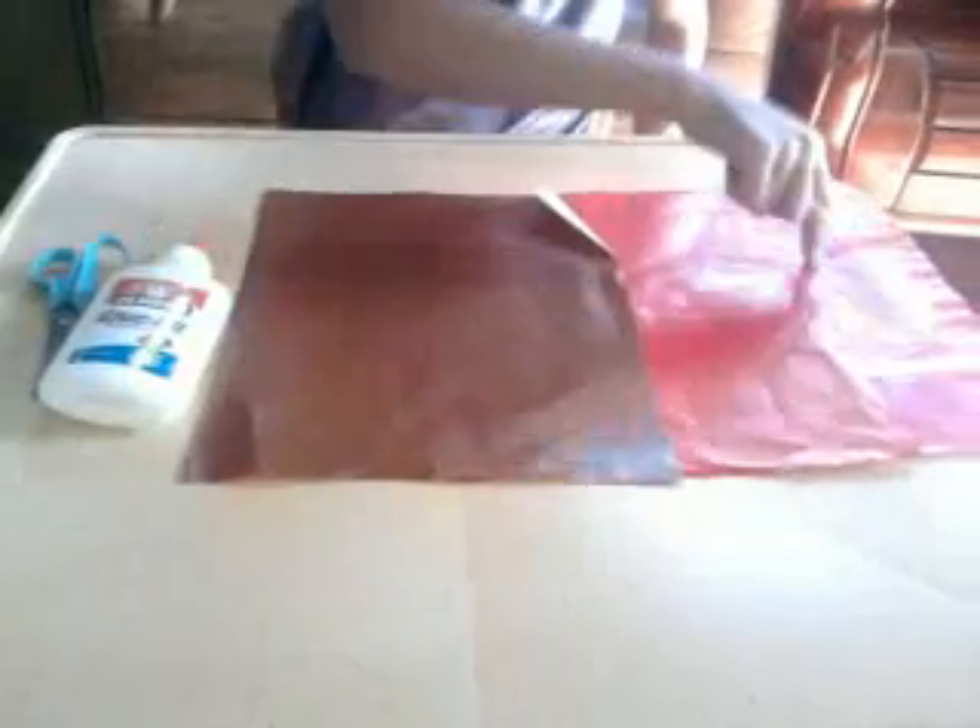You need three art papers, and you choose these colors. And you need one glue and one scissors.